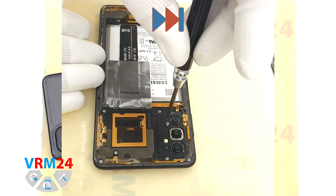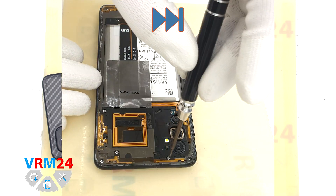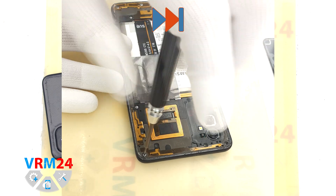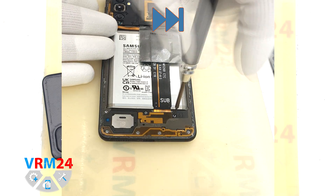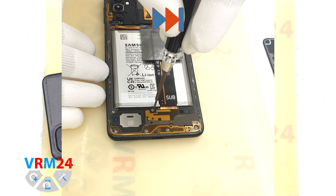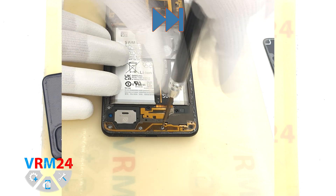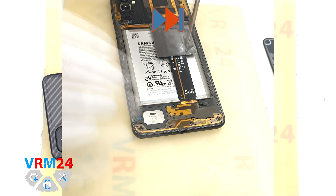For this we use a 1.5 mm Phillips screwdriver or Phillips hash trio. It looks like all the screws are the same; however, it is better to place the screws on a special surface in a specific order so that we don't mix anything up when reassembling, just in case.